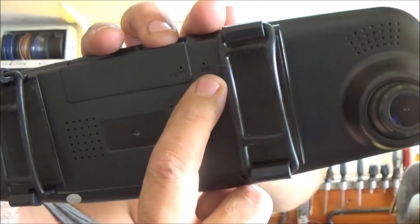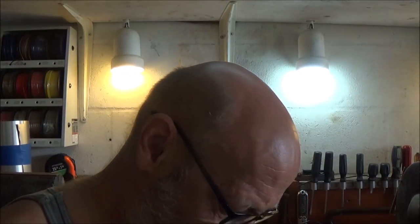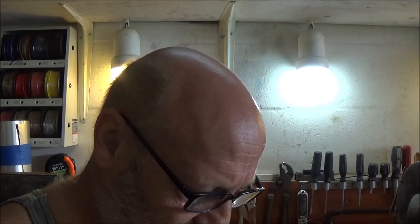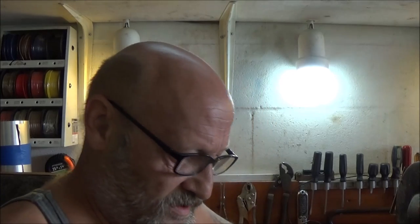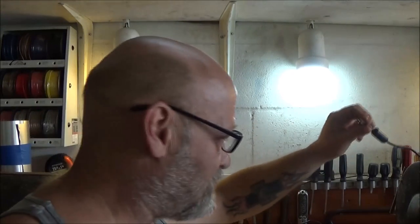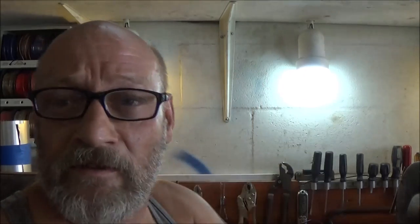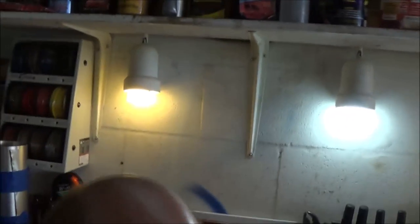It does have a microphone on the back here, and right here's the speaker. I'm going to hook this up to the golf cart, we'll take a ride around the yard a little bit and see what's going on. Right now I've got it plugged in with one of these USB charger things. Since Monkey's at work and she's got the truck, I can't try it out in the truck.